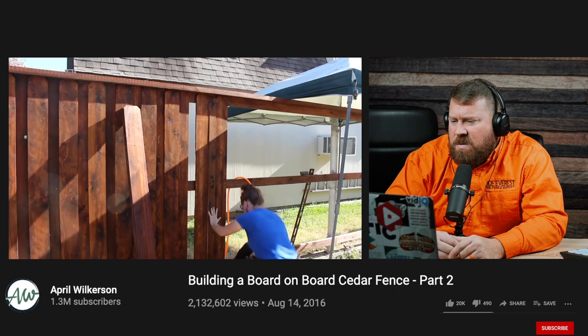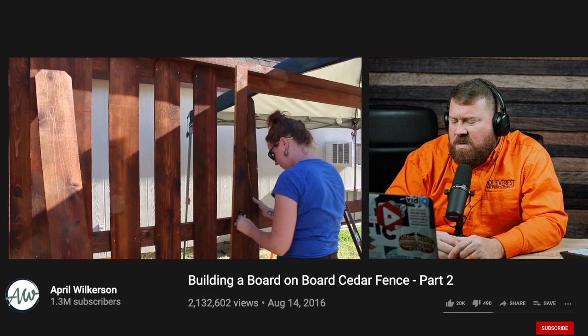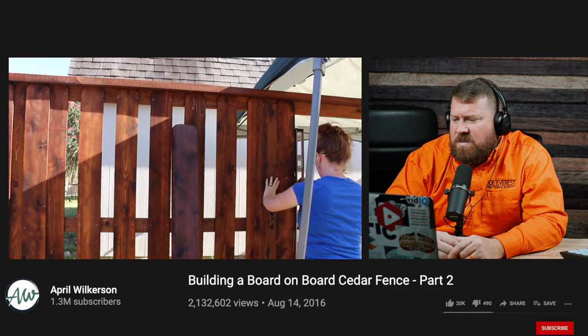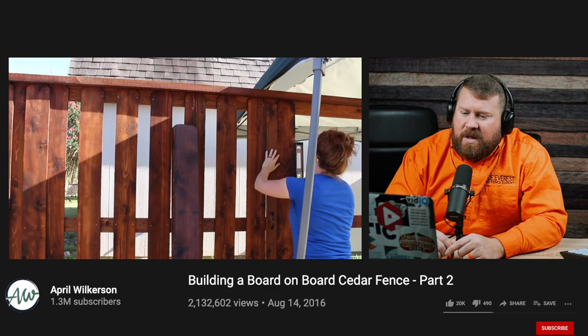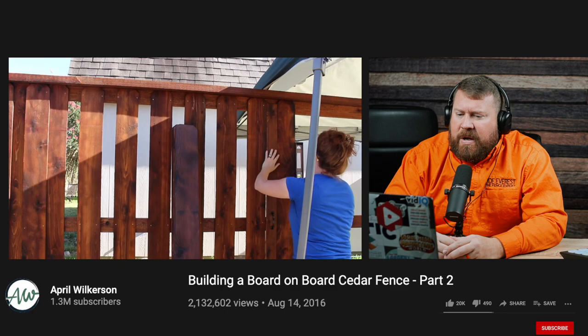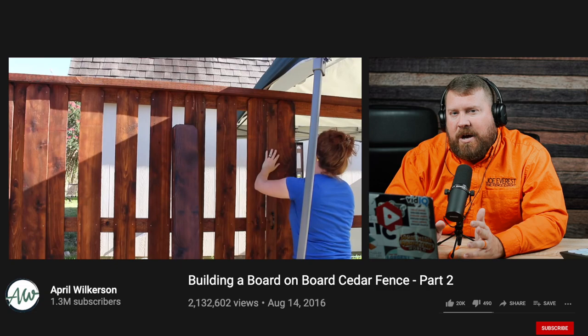She would first lay down the back row of pickets by butting her spacer against the previous picket, placing the new picket against the spacer, then using two nails per stringer to attach it. About every fifth or sixth picket she would hold up a level and make sure she wasn't getting out of plumb. April's obviously done this quite a bit. For the DIY crowd, if you haven't done this very much, I would probably level every picket for the first 50 or so.